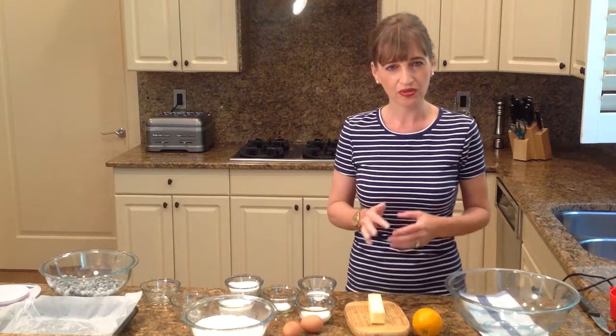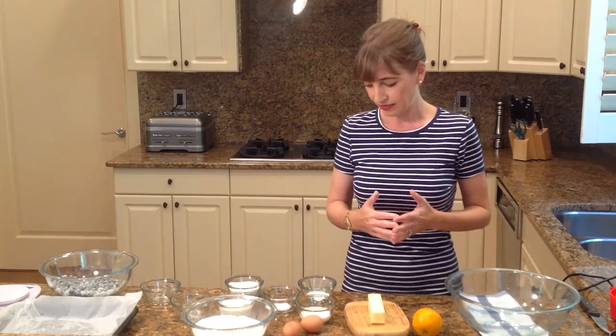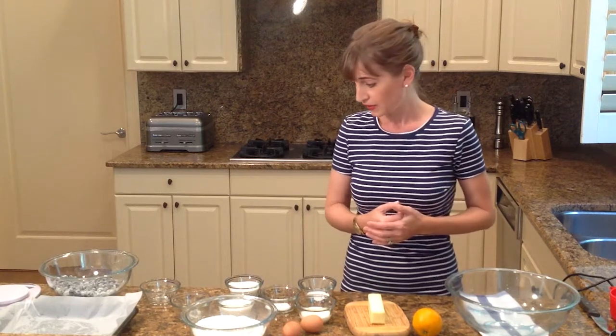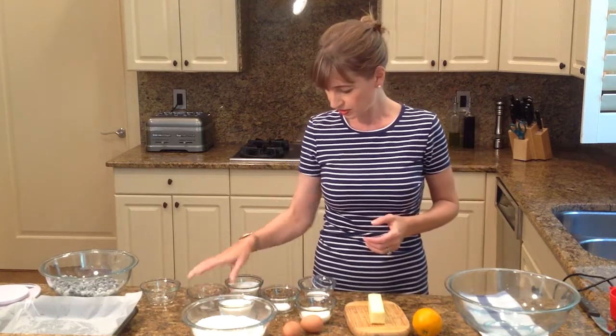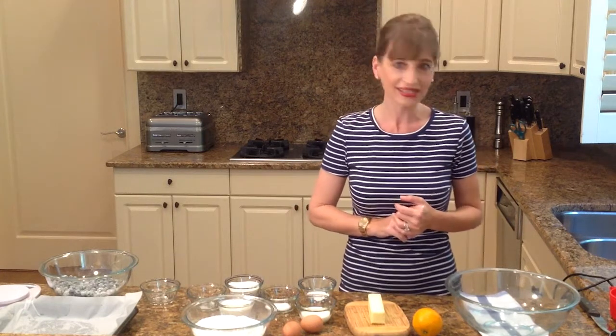And remember, the baking soda always needs something sour in order for it to work. And that's why we have the buttermilk here. And then I have a pinch of salt. And then I have regular milk.